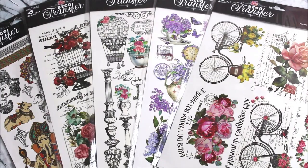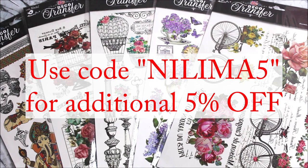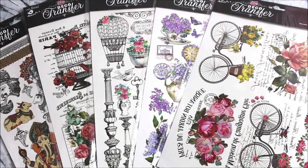In today's tutorial I will be showing you how to use deco transfer sheets. These are all different beautiful deco transfer sheets, ranging from rupees 69 to 99. Most of the time you can get them on discount, and you can avail an additional five percent off on all online purchases from the Itsy Bitsy website by using my code which is NILIMA5.